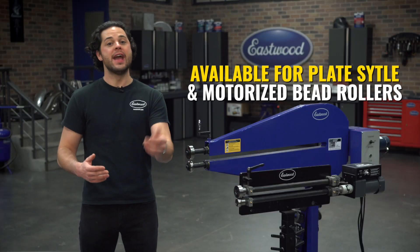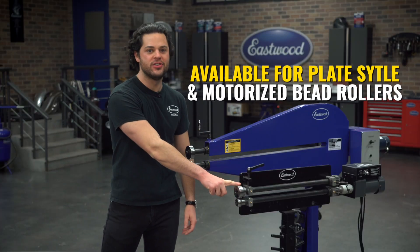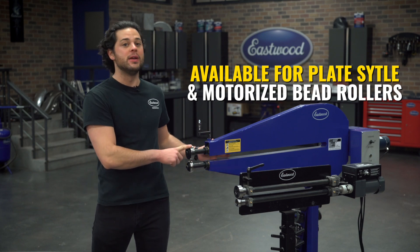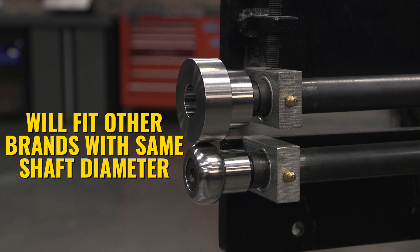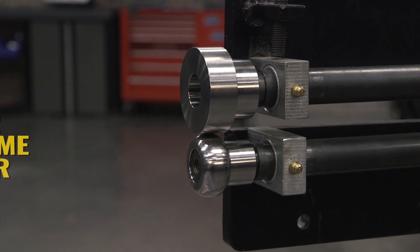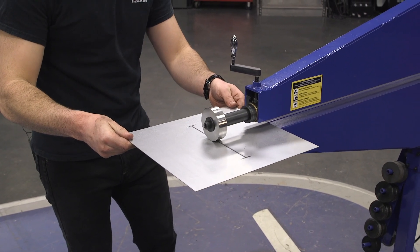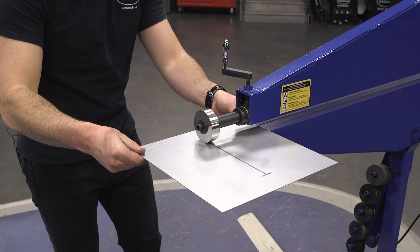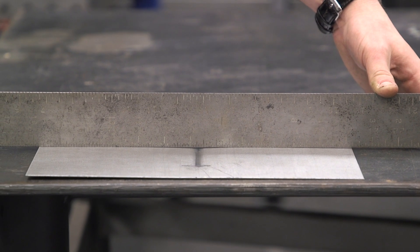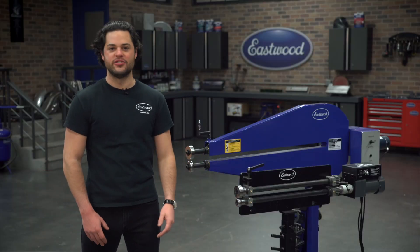These are available for the hand cranked 22 millimeter diameter shaft bead rollers, as well as the motorized three quarter inch diameter shaft bead rollers. Both sets include a high polish radius die and a high polish flat anvil die. They'll stretch sheet metal anywhere from 22 gauge to 18 gauge, either steel or aluminum, and when you stretch with one of these then roll your beads, you'll be left with a nice flat piece of sheet metal ready to be easily welded into your project car.